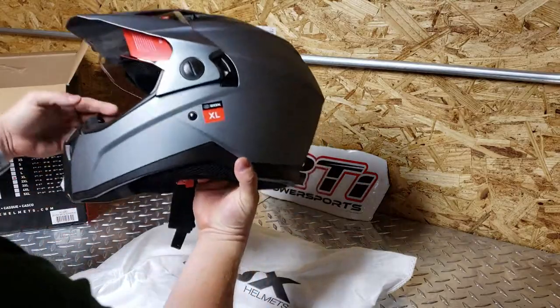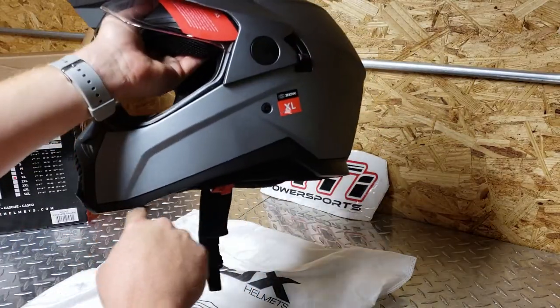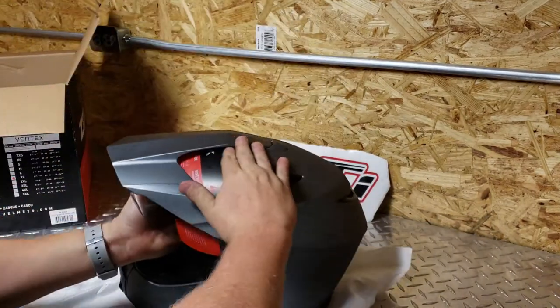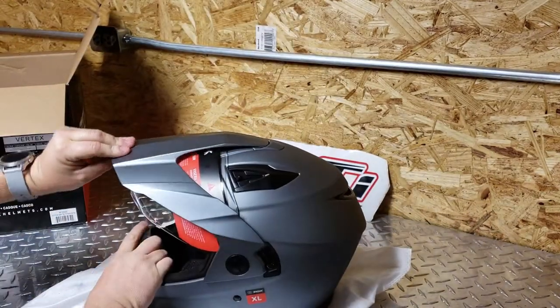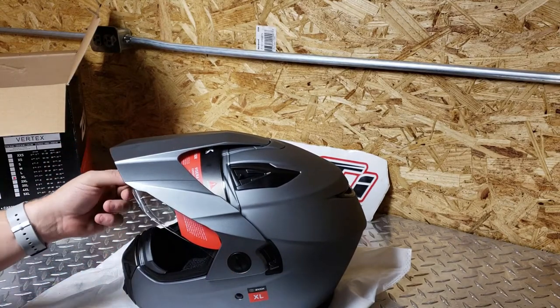I really like this design. See how the chin seems to come down further — I kind of like that. Your visor is adjustable, loosening up and tightening with these flat heads.